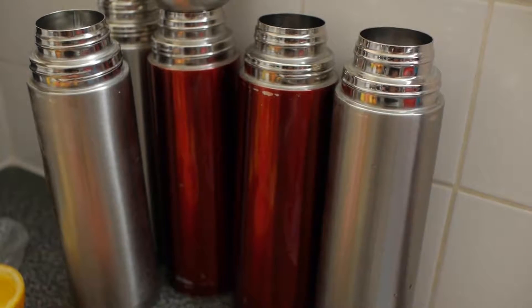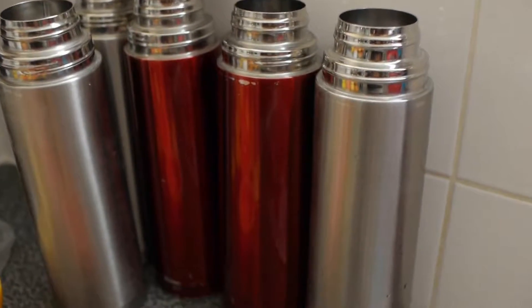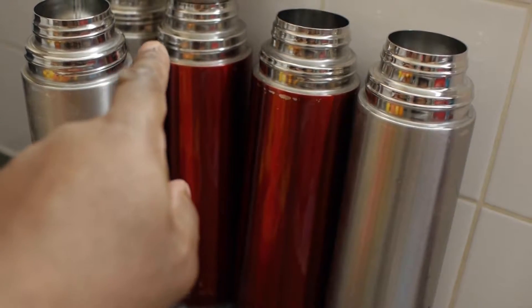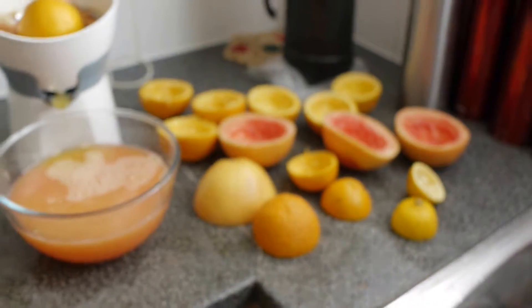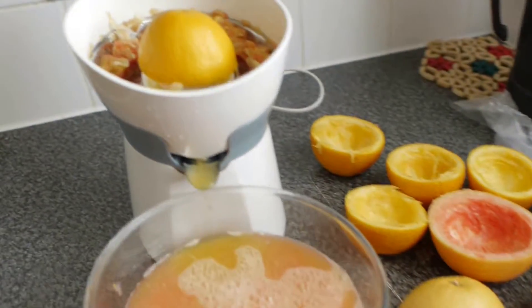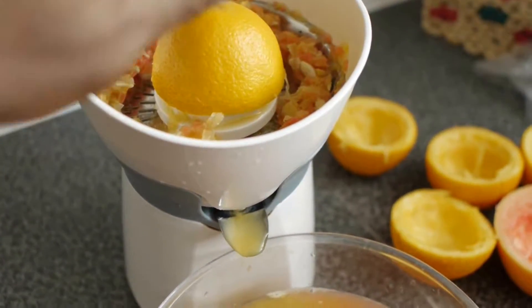In the red flask I have one liter of pure coconut water, and the other flask will have the fruit juices. The rest will be pure filtered water. So hydrate properly. Here we are — a healthy juiced fruit drink, and I look forward to drinking this.